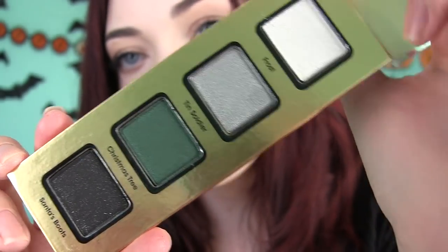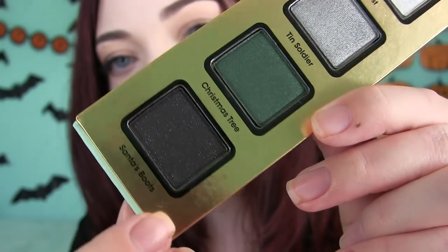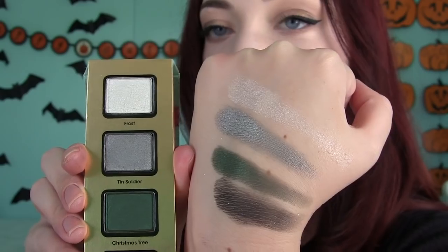Last but not least, here's the third palette. The top shade is Frost, then Tin Soldier, Christmas Tree, and Santa Boots. Here's the palette next to the swatches — I don't use any base when I do my swatches. This one was probably the most decently pigmented as a whole; I felt like each one went on smoothly. But Santa's Boots was lacking — it went on very dry with micro glitter that falls everywhere. The glittery shades in these Too Faced palettes are just horrible, to be honest, but these other three shades are pretty good. This palette takes the cake as far as quality goes.